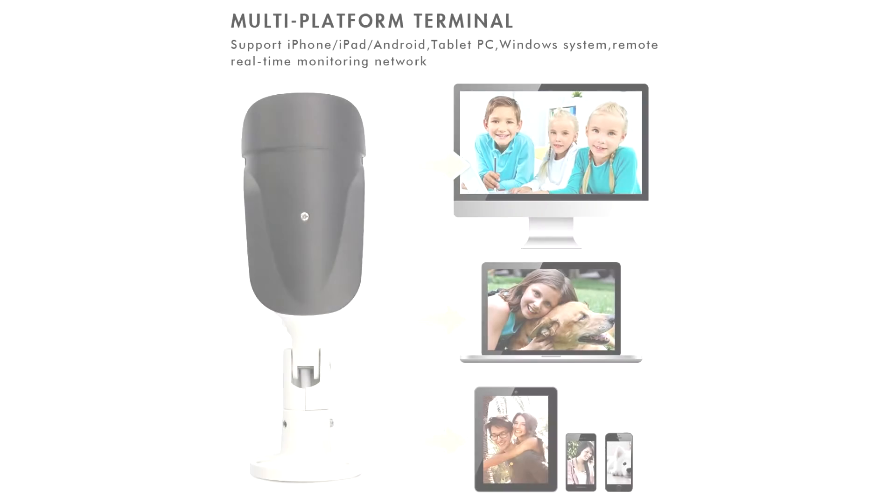Hey, what's up guys. Mike back with another video, and today we'll be taking a look at the SV3C PoE camera from Amazon.